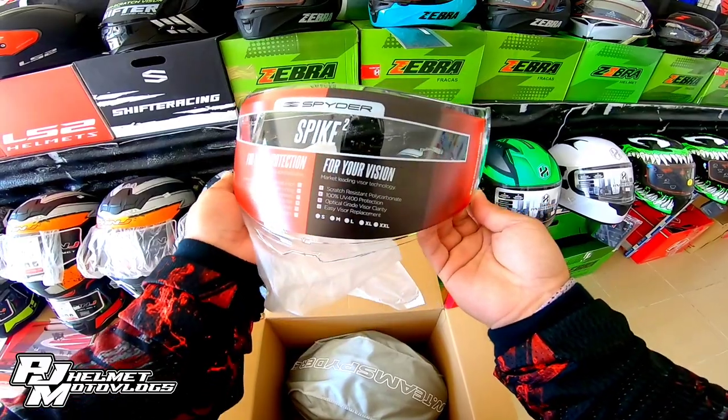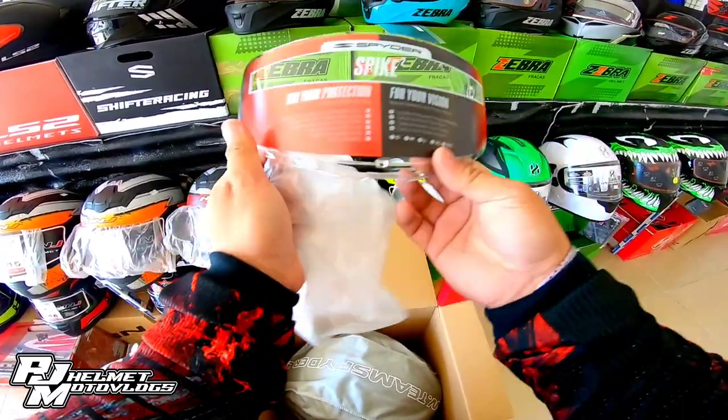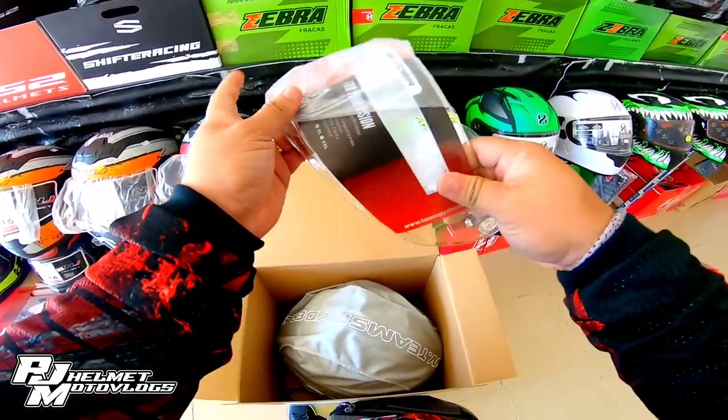Yung lens nya — nakalagay dito sa lens nya is scratch resistant. So, anti-scratch na yung lens na ito, mga bossing. Hindi na basta-basta magagasgasan.